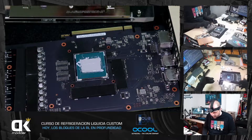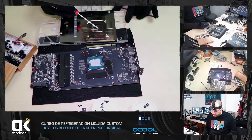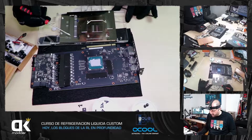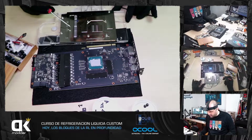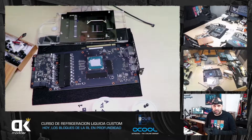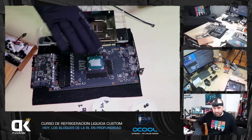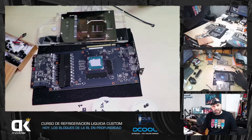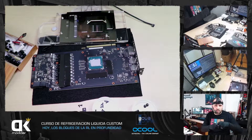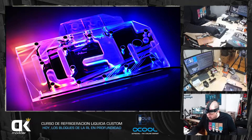Tenemos que comprobar que todo esté perfectamente apoyado: en el die del GPU, en las VRAMs, en las VRMs que están en las dos zonas. Si no sabéis cuáles son las VRMs en vuestra tarjeta gráfica, buscáis en fotos en Google y lo entenderéis. Normalmente aparecen en este costado, y cuando quitéis el disipador de aire veréis que tiene ahí un concentrado de tubos de heatpipe que van para enfriarlos. Utilizad un poco la cabeza.